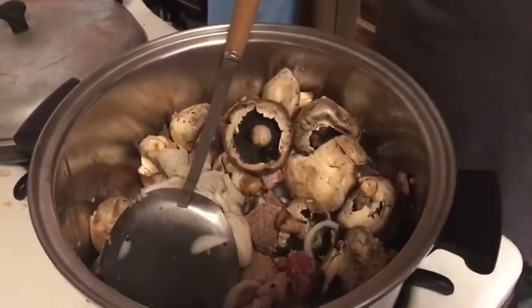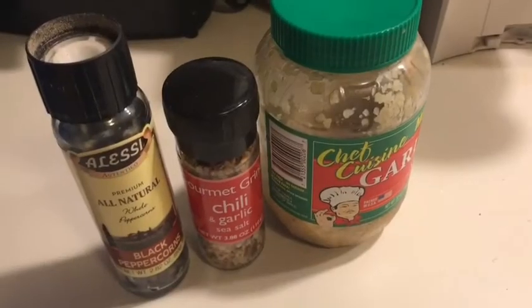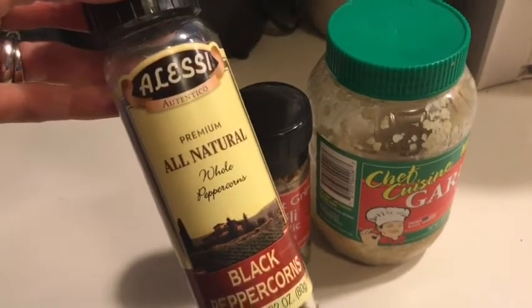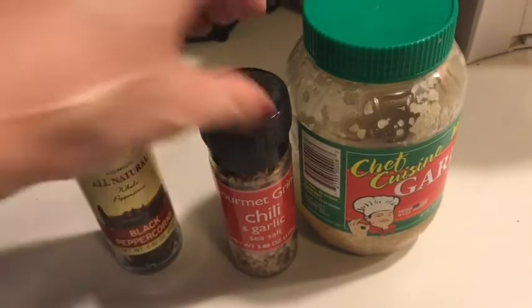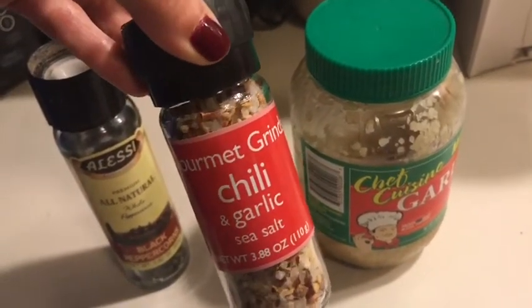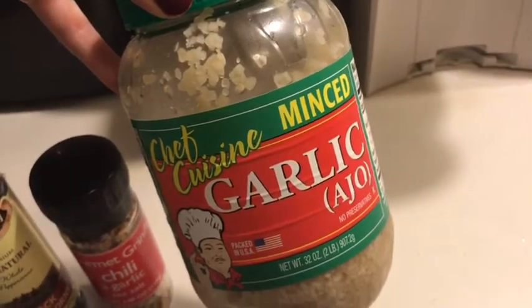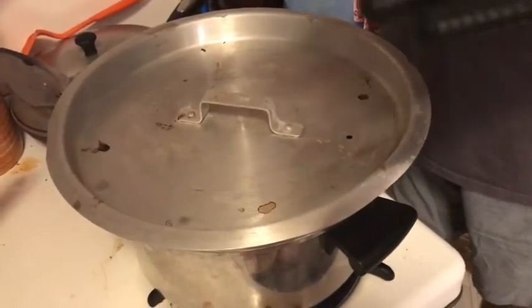Here are the spices that Eddie used: all-natural freshly ground black peppercorns, chili and garlic sea salt, and of course lots of minced garlic.